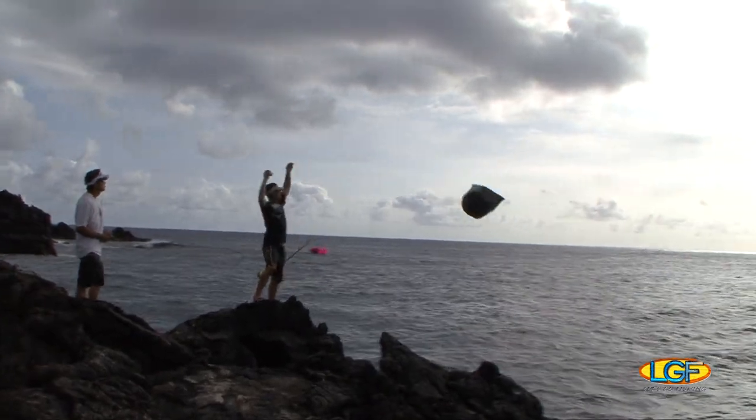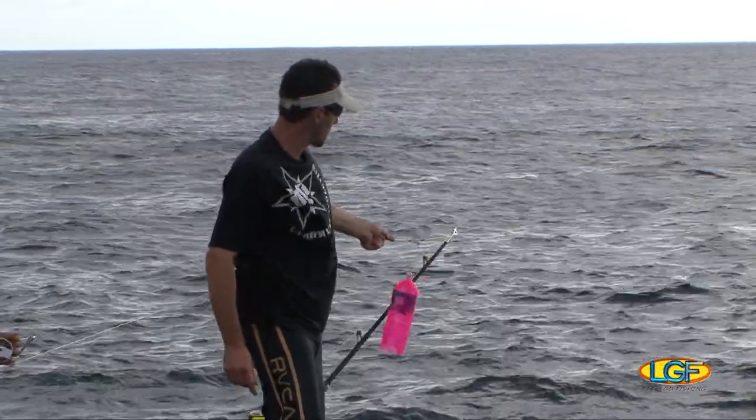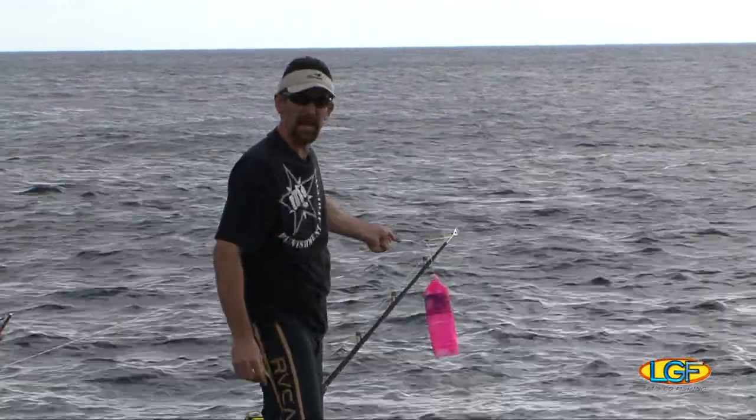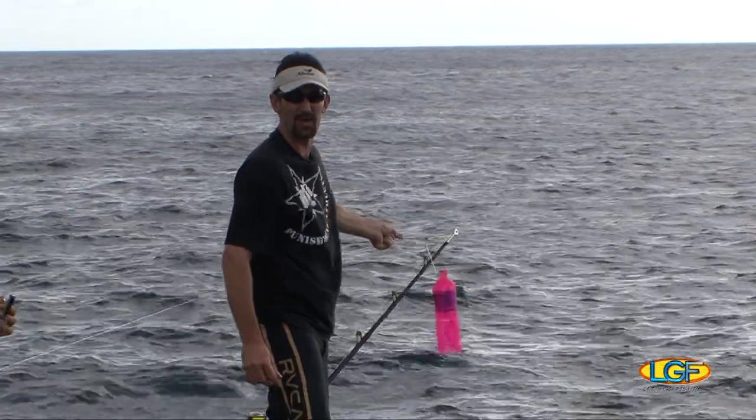Guys do this with kites too, huh? Yeah, guys use kites and they make little mini sailboats — a lot of different theories to it. So we just tied the bag off to the floater bottle, and that's going to keep the floater on the surface. We're going to be keeping an eye on it throughout the day, and that's going to be our main indication — if we don't see the floater, it's probably underwater and there's a fish on it.